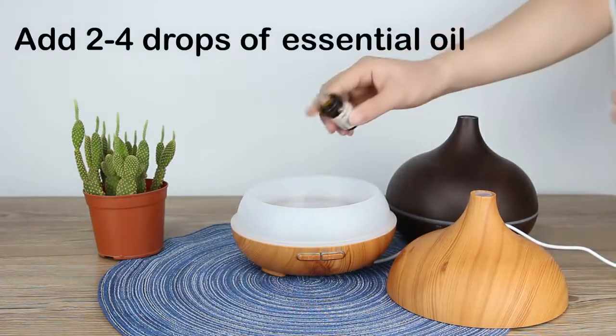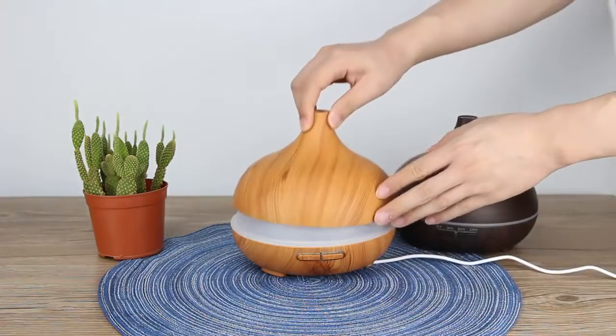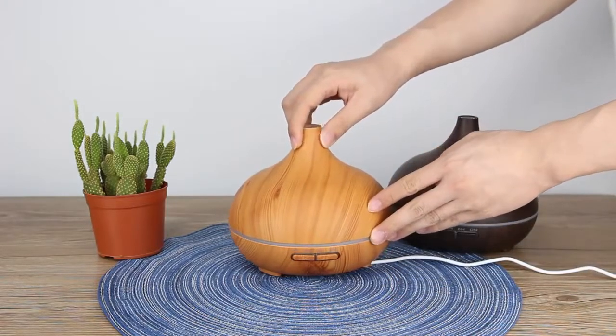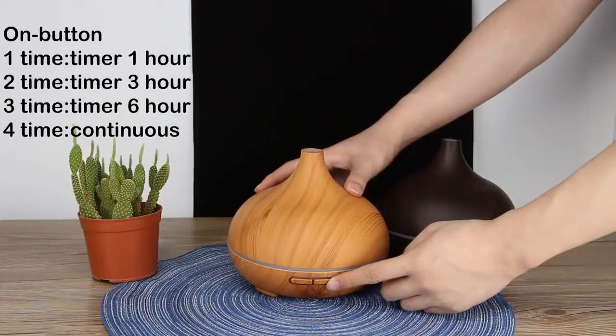Then we should add some water according to the appropriate fill line. You can also add two or four drops of essential oil if you want — you can buy it in our store. Close the lid and turn on our device.